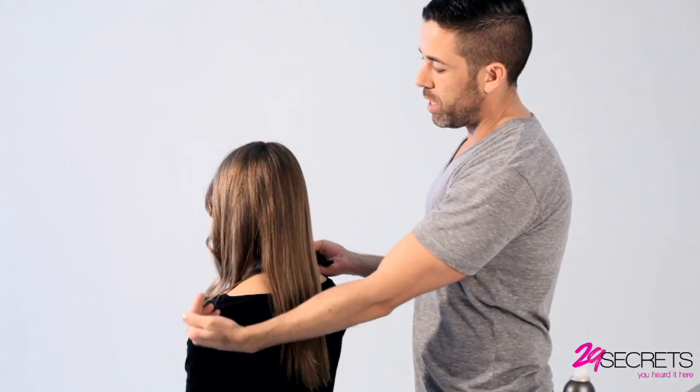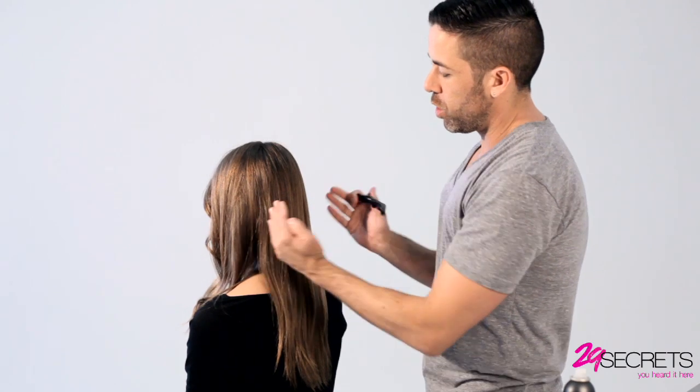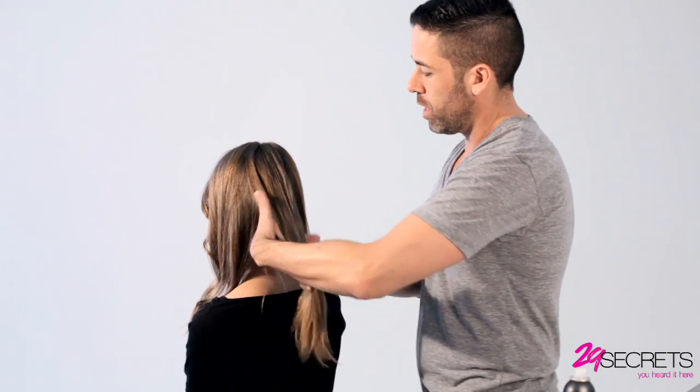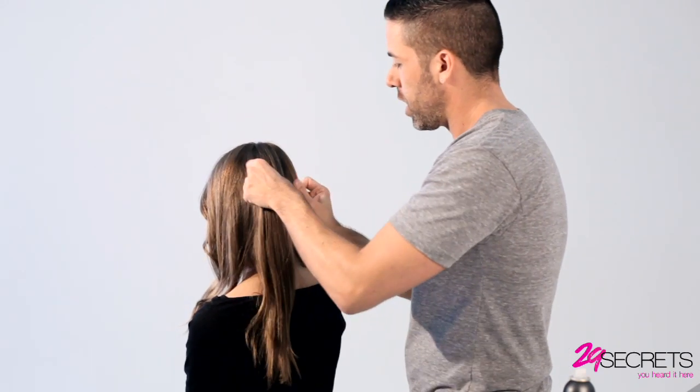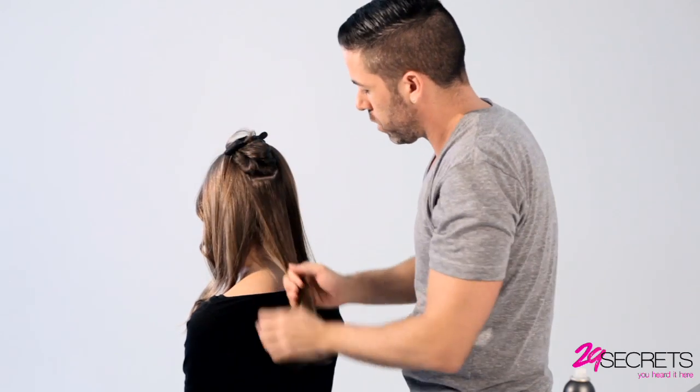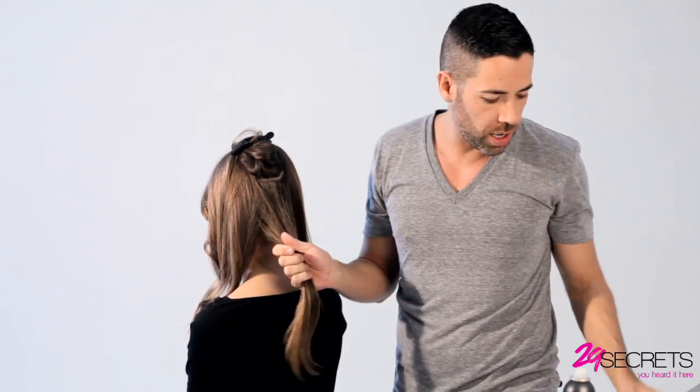So we've curled both sides of the head, now we're gonna curl the back. What I like to do is curl everything towards the center so it's like we're dividing the back into two halves. Let's take a section on this side, start from the bottom, clip this away so we have a big section here.